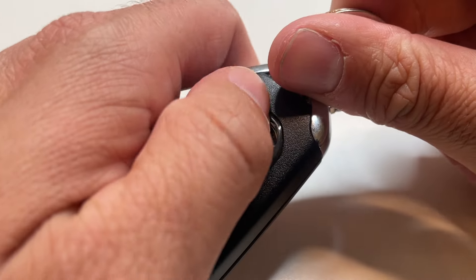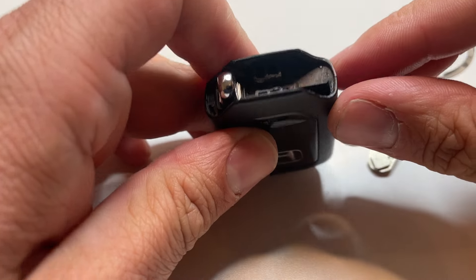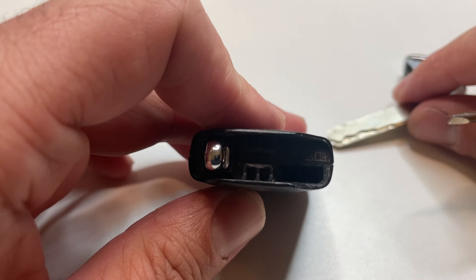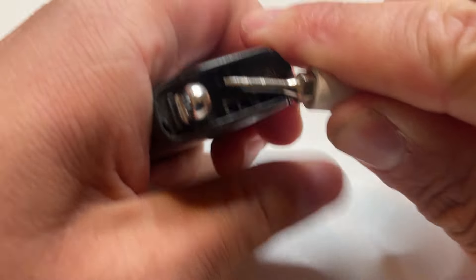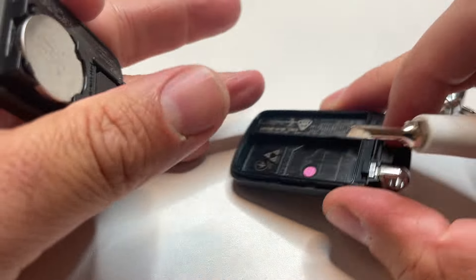First thing you need to do is flip it over and release the emergency key by sliding this lever over. You then have these two little tabs right here. You need to pry between the two of those. You can use your key if you're in a pinch, however a screwdriver does work better. Put your screwdriver in there and pry between these two, and that's going to release this.